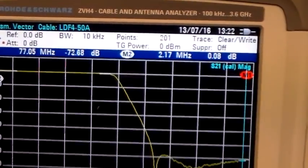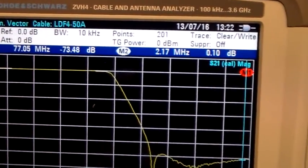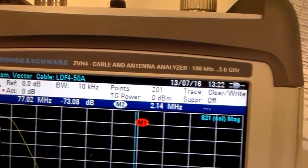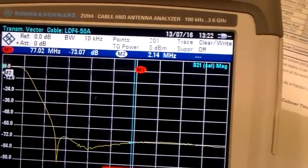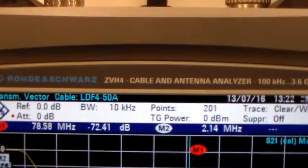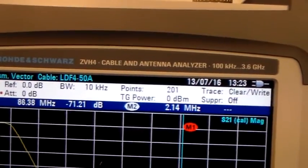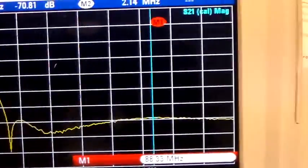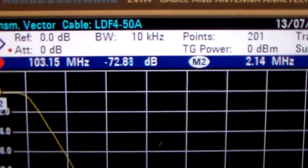Let's go to frequency, center and span, and make the center 70 MHz. So along there we're getting at 78 MHz minus 72 dB — pretty much all of a muchness along here. At 88 MHz it's minus 70 dB. Further along at 103 MHz we've got minus 72 dB.